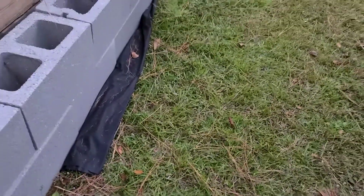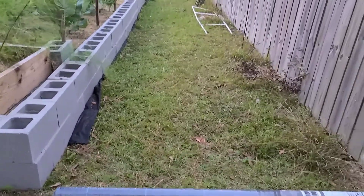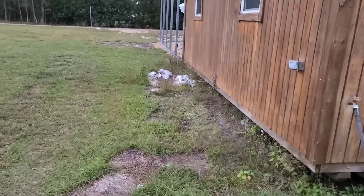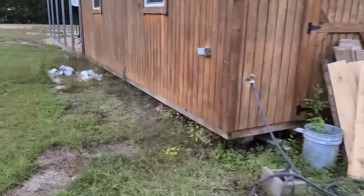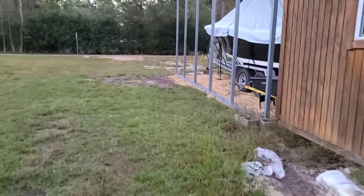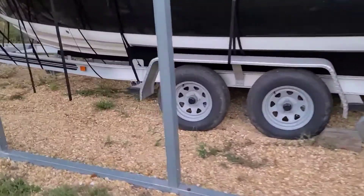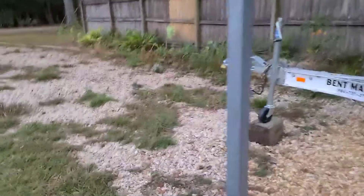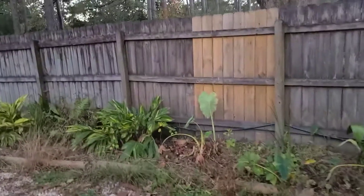Y'all let me know what you think. Let's go to another area. This is the area on the side of the shed — it needs to be cleaned up. Now you see what I was talking about: we didn't have that weed protector there, so all this grass is going to have to be redone. I'm not going to be able to do this today — this is going to have to be a separate video, but this is another area.